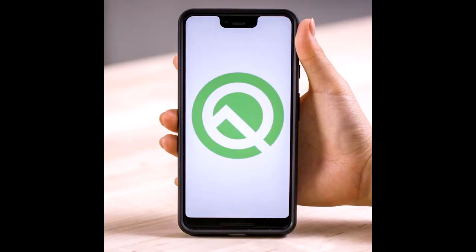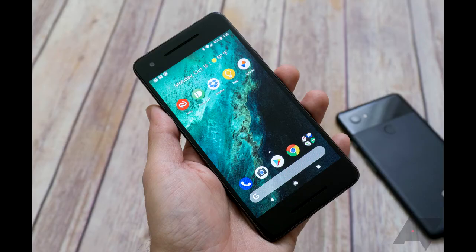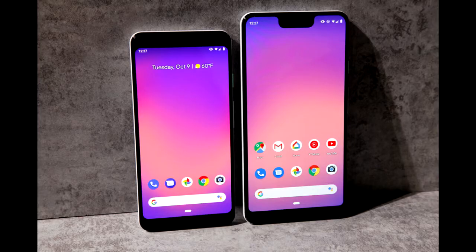Android Q is available for the Pixel 1, 2, and 3. Make sure you know what you're doing before you install it because it can have some issues. I had to install it twice on my Pixel phones before it was somewhat stable, and then I had to do a factory reset on one of them. But it looks like the current version of Android Pie — that's pretty much what it is.